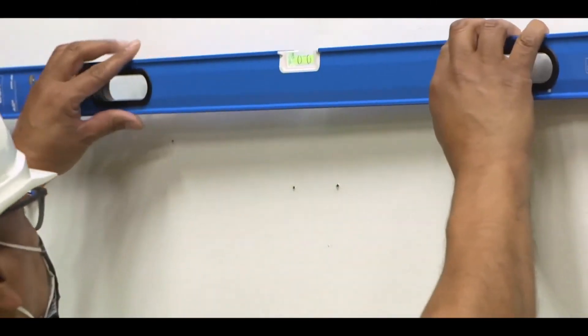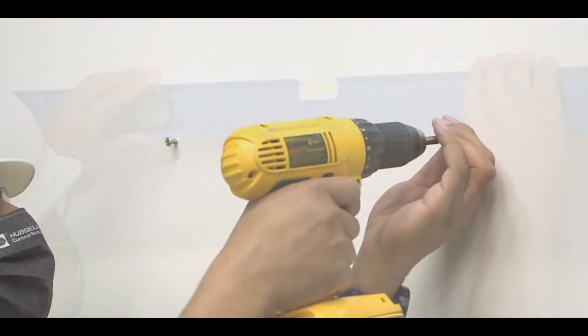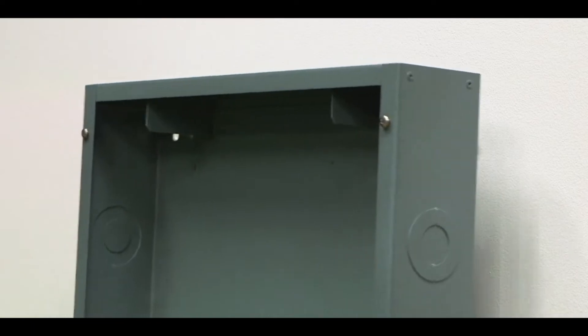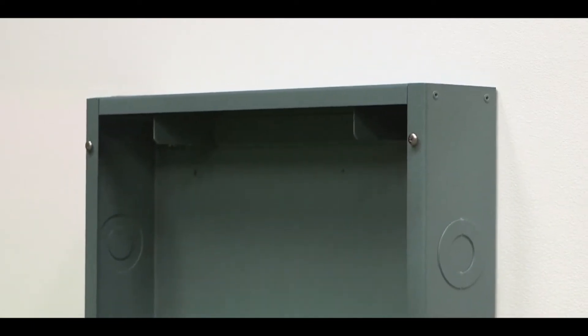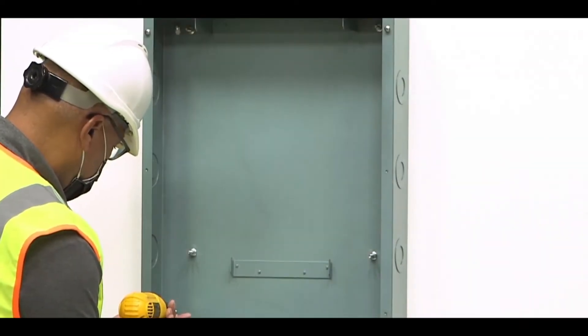First, locate where the enclosure will be surface mounted. Typically, the NX panel is installed near the circuit breaker panel. Use a long level to ensure that the panel will be properly oriented and aligned. Mark off the location for the top two mounting screws, then partially tighten the screws into the surface. Next, hang the panel onto the screws using the enclosure's keyed mounting holes. Screw the bottom two mounting screws into the bottom two keyed mounting holes.